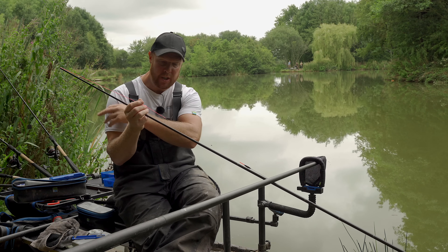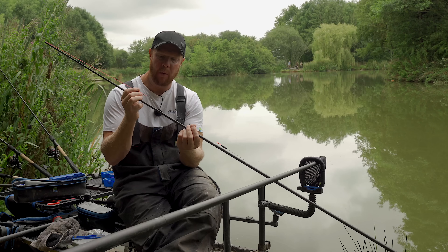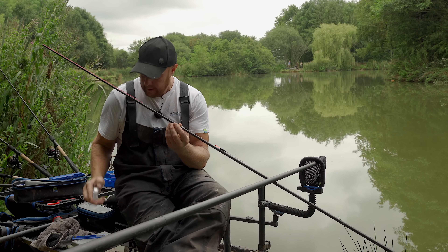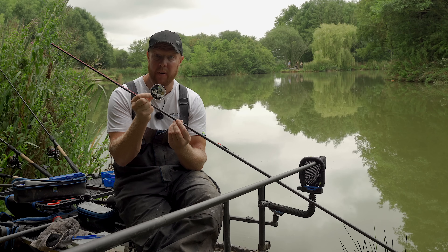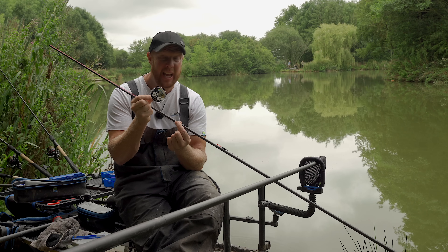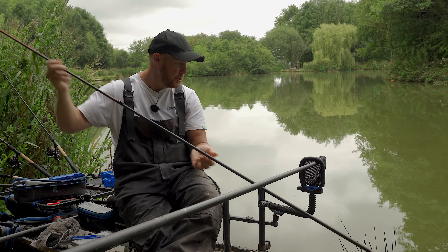Connection wise, you all know I use the bead connection but whatever you want to use - plastic connector, dacron - it doesn't really matter. One thing I would say though, mainline wise: pretty much all through from spring until we get the first frost, I'll use a 0.18 mainline for all this style of fishing - for catching everything swimming. 0.18 mainline, and then that allows you to use pretty much whatever hook length you want. 0.10 in this instance, maybe 0.12 or 0.14, it shouldn't really matter. But it does allow you to step up should you be catching some bigger F1s or bigger carp - just gives you a little bit more confidence. So 0.18 Acu-Power mainline.